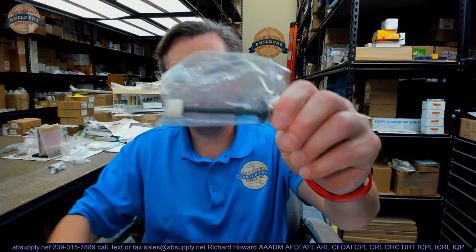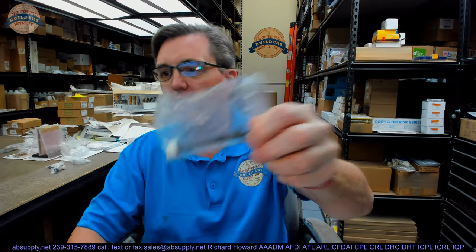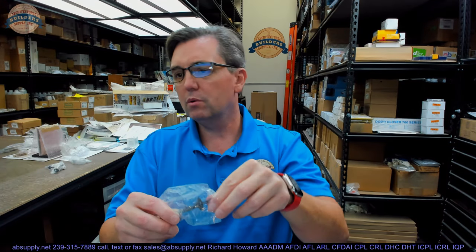Hello, my name is Rich Howard, owner of Architectural Builder Supply. This video is to bring you a closer look at the Calroyal RS92 US-10B Cast Rigid Doorstop with Molded Screw.